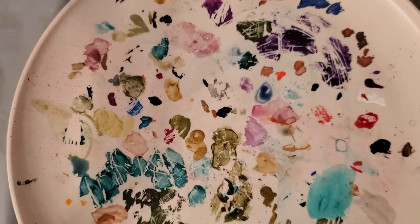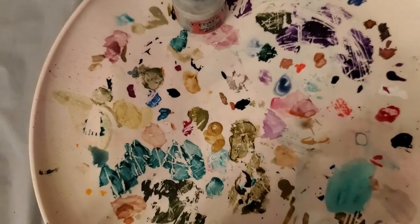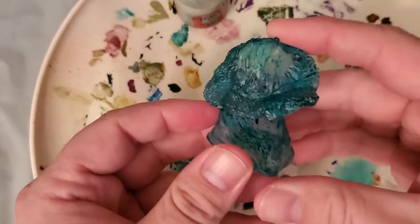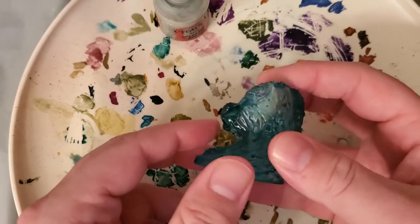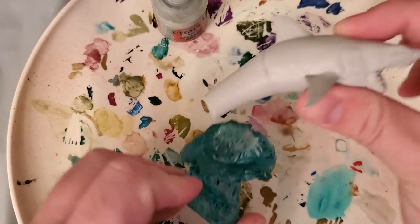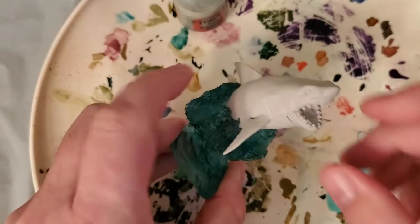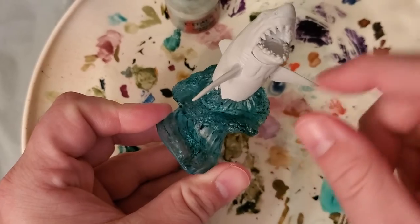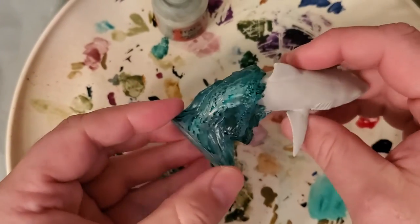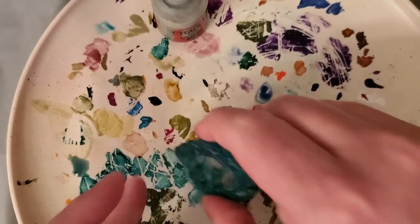Next we're going to move on to dry brushing. It uses just regular paint — here's a kind of light gray. What I've got today is a piece of clear water terrain meant to go with this shark. I'm going to put the shark in there — he's supposed to sit in there like that. But you'll notice it doesn't really look like water, does it? It looks kind of just like a blue blob. So I'm going to take the shark out and we're going to do our dry brushing.